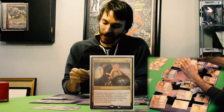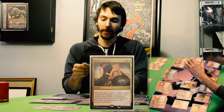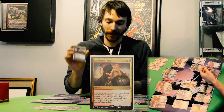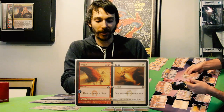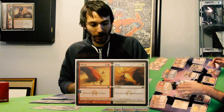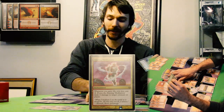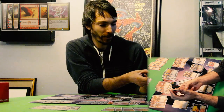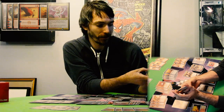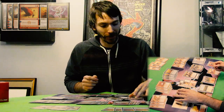The wording on Deflecting Palm exactly is: the next time a source of your choice would deal damage to you this turn, prevent that damage. If damage is prevented this way, Deflecting Palm deals that much damage to that source's controller. So it's an instant spell — you can deflect damage. Got Wear and Tear for destroying artifacts and enchantments; that could be subbed out with something else but it might be useful. Searing Meditation has the same idea as Tablet of the Guilds, where Tablet of the Guilds amplifies the life gain from Lightning Helix — this amplifies the damage that you do. It's an enchantment: whenever you gain life, you pay two of any color, and if you do, Searing Meditation deals two damage to target creature or player. On all your life gain triggers, you're getting a chance to do more damage if you have the mana.